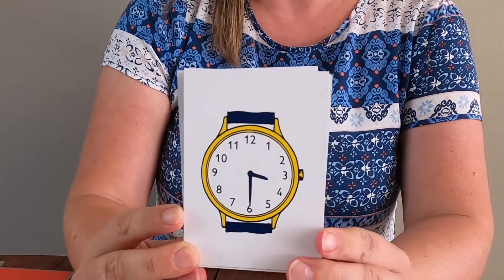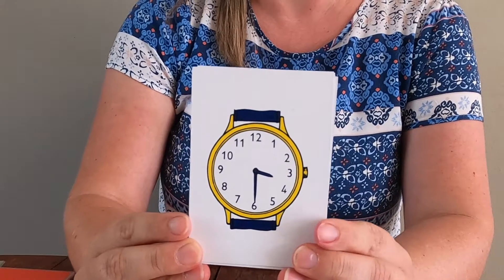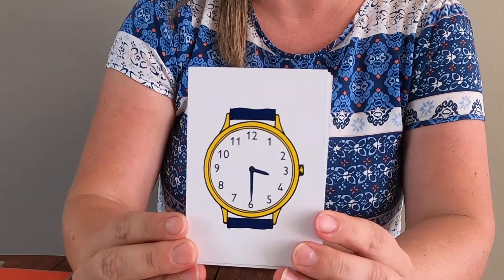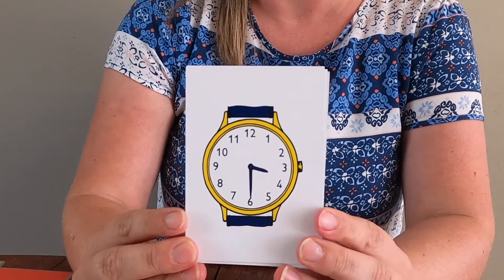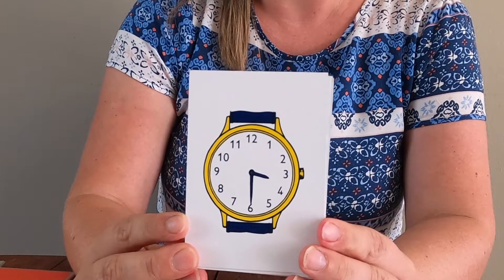So if the long hand is on the six, that means it is half past, because that is half the clock. And the short hand will have just passed a number. So we're talking about the number that it has just passed. So in this case, you can see it's half past three.